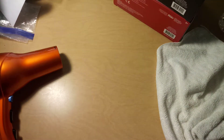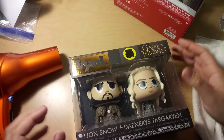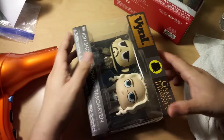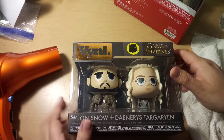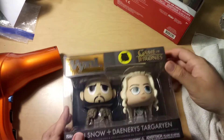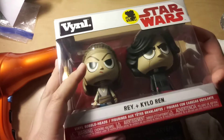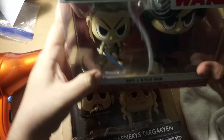I'll put that to the side. I'm just trying to get them all off. There's another sticker right there — I'm gonna flip it over. This one's Jon Snow and Daenerys, Targaryen, Game of Thrones. And this one's Rey and Kylo Ren, Star Wars.